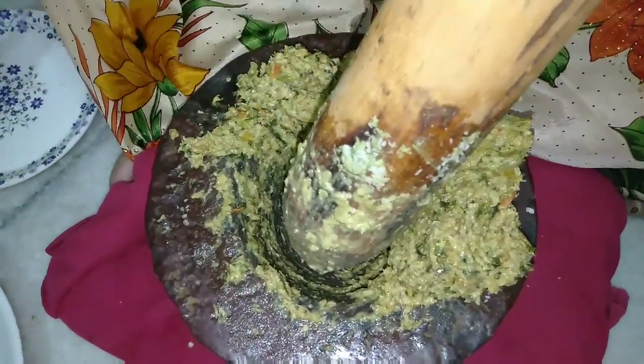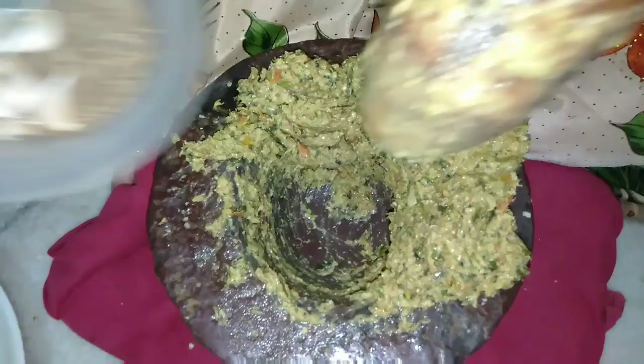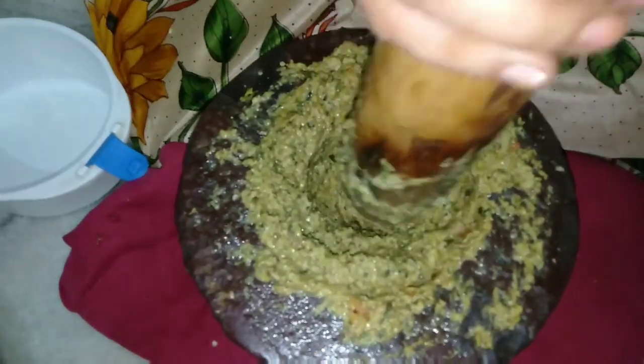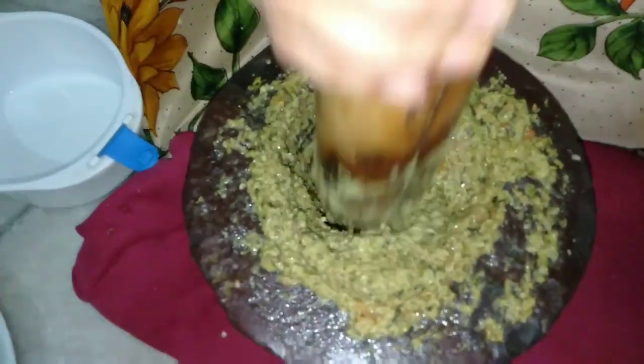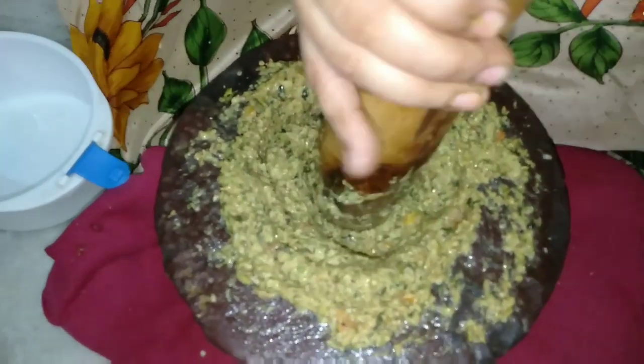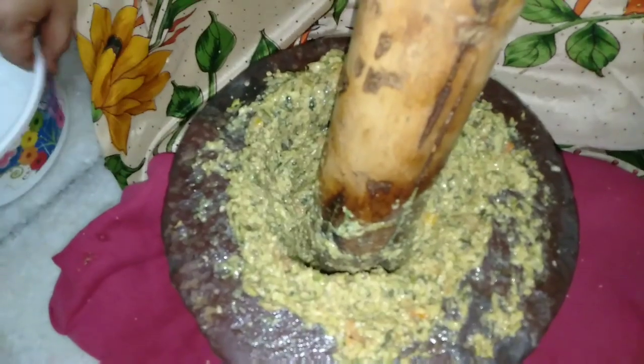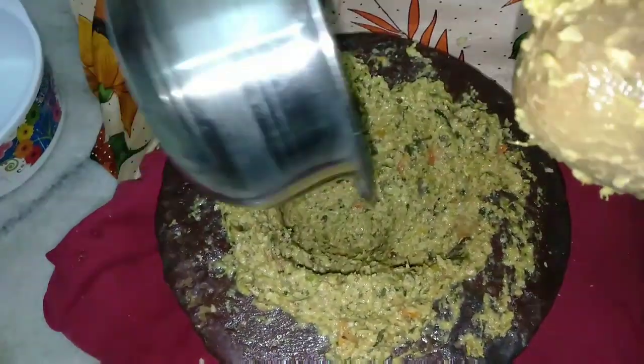I will put the pot in a pipe and into a pot. We will put the rice on the plate.